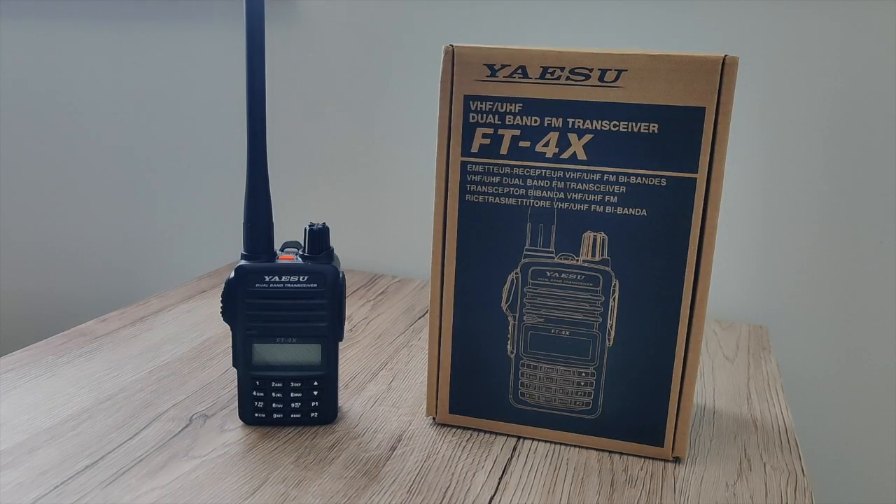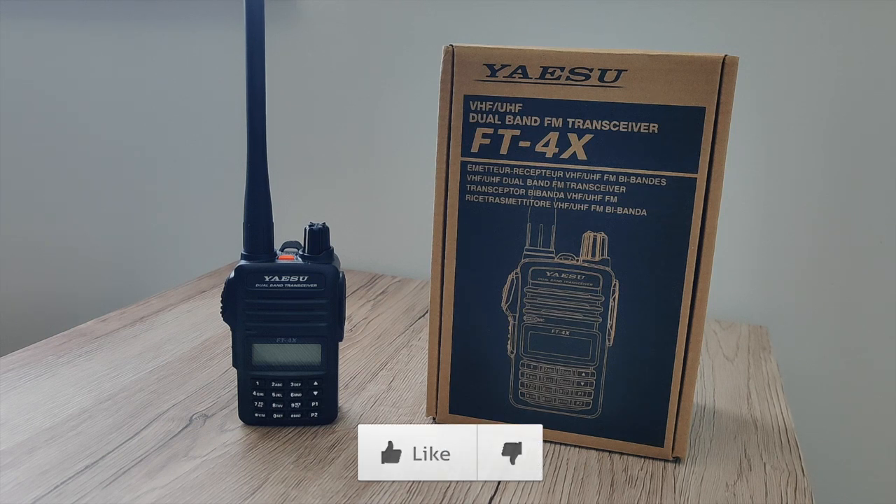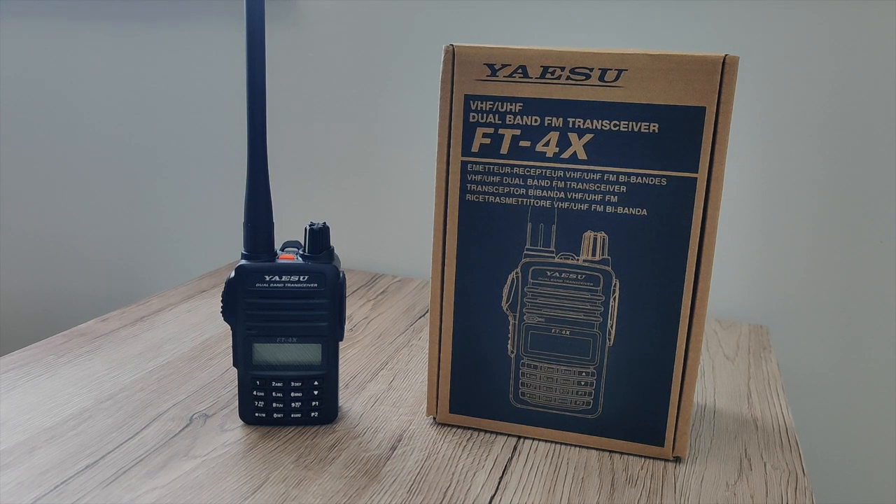I do hope this video has been of some help. Maybe you are in the market for a budget-friendly Yaesu handheld and were looking on YouTube for an unboxing and power test — I've done that myself in the past. If that's the case, please consider dropping a like below. If you're new to the channel and you're not subscribed, please consider hitting the subscribe button. Until the next video — 73, stay safe and take care. Goodbye for now.